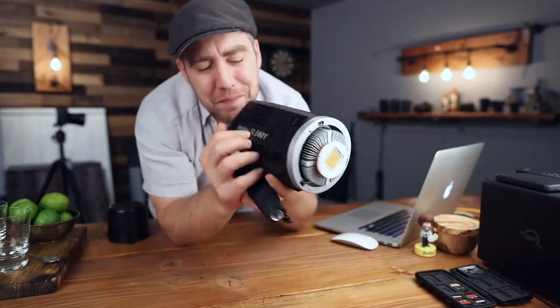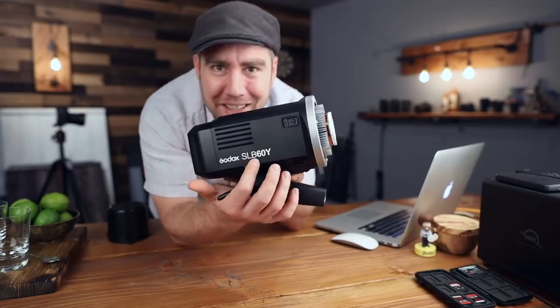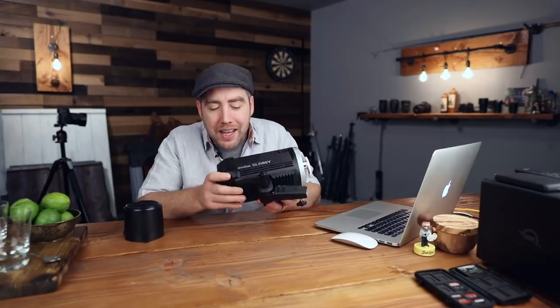I just picked up two of these Godox SLB-60Y continuous lights — they just came out. This is the box and this is the light. I'm not sure what the SL stands for — slick light, super light, stupendous light, I don't know. But pretty sure the B stands for battery. They have one model that doesn't include the battery and it's significantly cheaper, like half the price, but personally I like the battery.